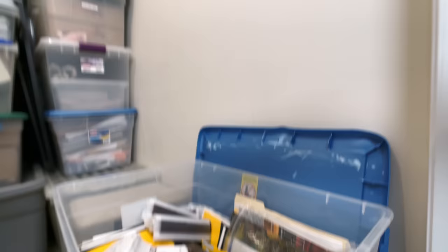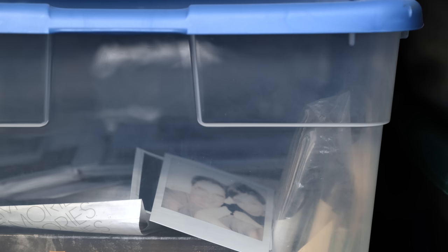So, why do we take photos? I don't know. But I'm glad that they're there.